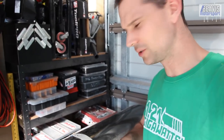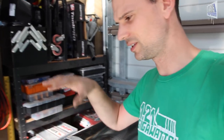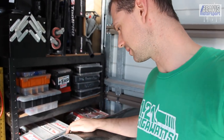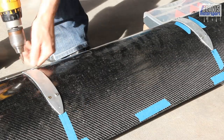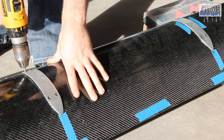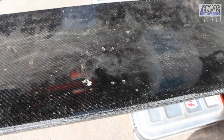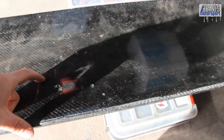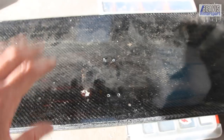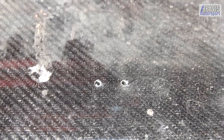Maybe I'll set up on the floor, get the wing level, and get the drill press set up so I can move the wing or the drill press around into the right spot. Unfortunately, the drill press just wasn't going to fit around the width, height, and angles I needed to drill at. So I just went for it with the hand drill, and the holes turned out pretty much square, which is really cool.